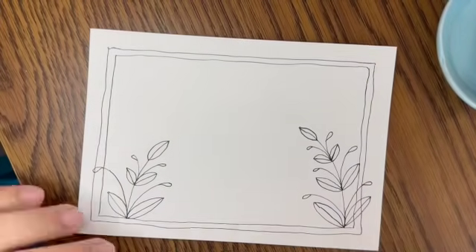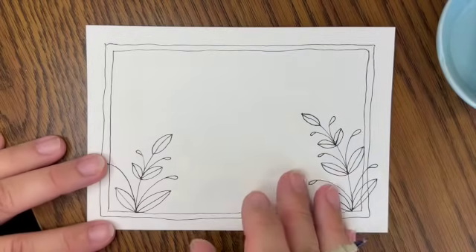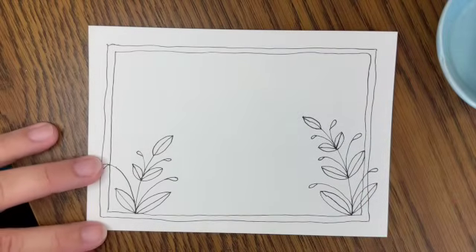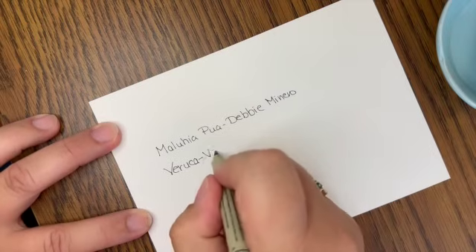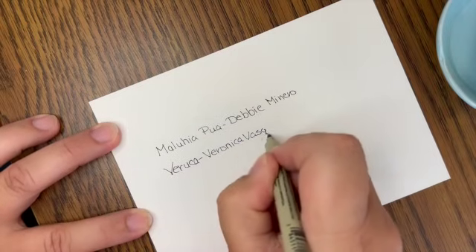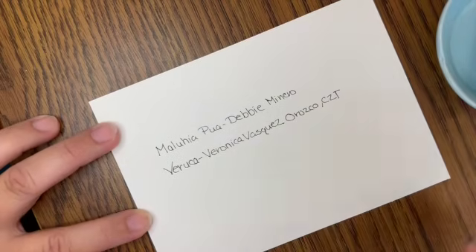Now let's go to Veruca — and I'm going to write that on the back. Veruca is by Veronica Vasquez Orozco, I'm probably saying the name wrong. I'm going to put in one Veruca and have it come up this way and sort of the opposite of this one — come up this way and land just above it. Actually, do you think I should do the little henna drum things at the top first? You could do that to save the space.